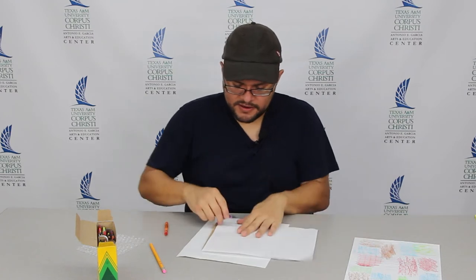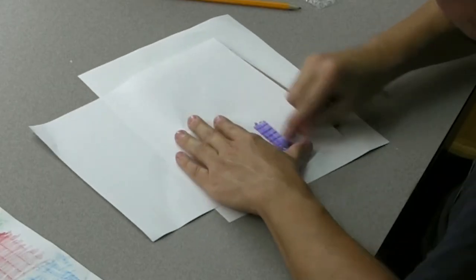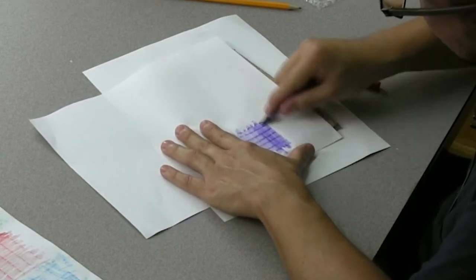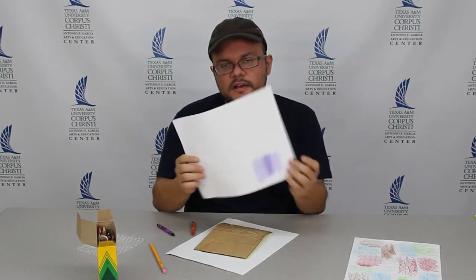For example, here's one texture on my cardboard. You can see when I rub it, you see an image of the cardboard.